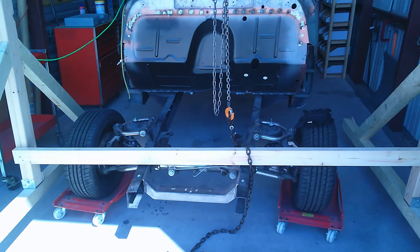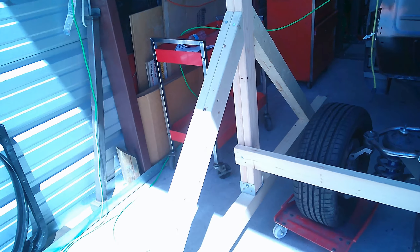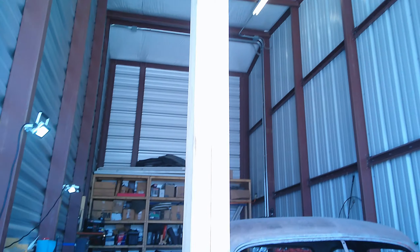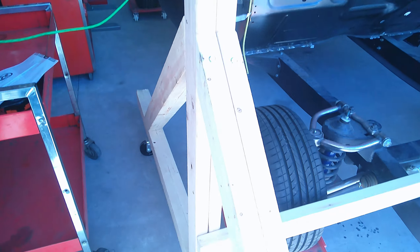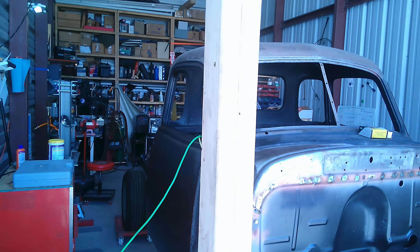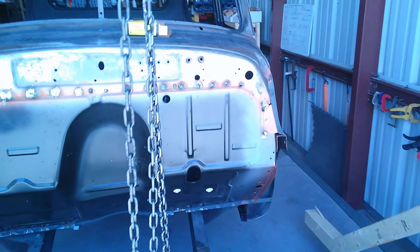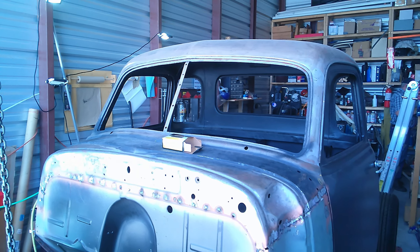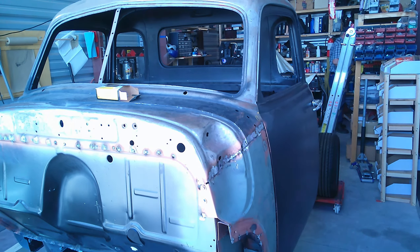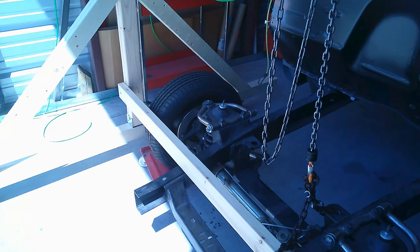This brace here is just temporary — we used it while laying it down and standing it up to put it together, and it'll be coming off. These are 12-foot posts, so we've got plenty of room. We can lift the cab up, use our stools, get underneath it, and do everything we need under there. We'll be doing that upcoming.